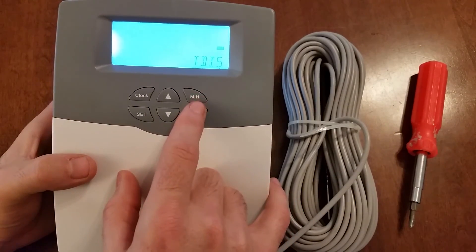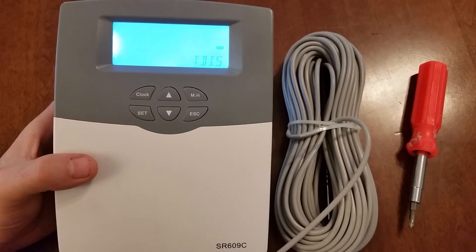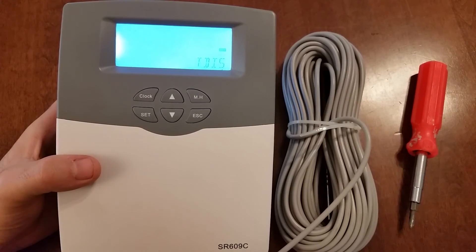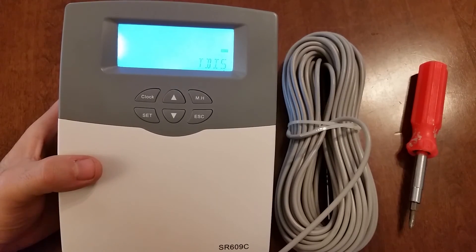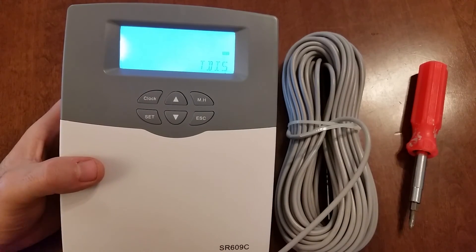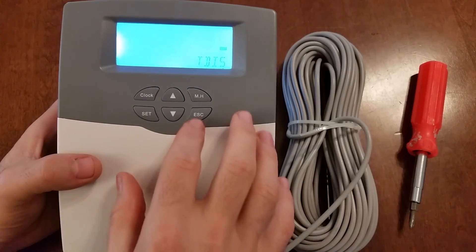The only other one is the T disinfect. This is an interesting one — this controller has a function where if the water temperature in the tank doesn't get up to 140 degrees every two weeks, it will take it up there with the electric element. It does that because of Legionnaires disease — that's the temperature at which Legionnaires disease is killed.